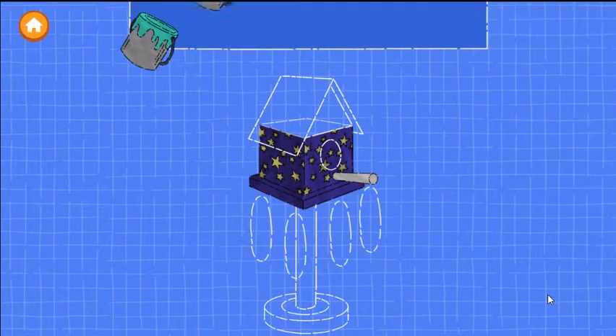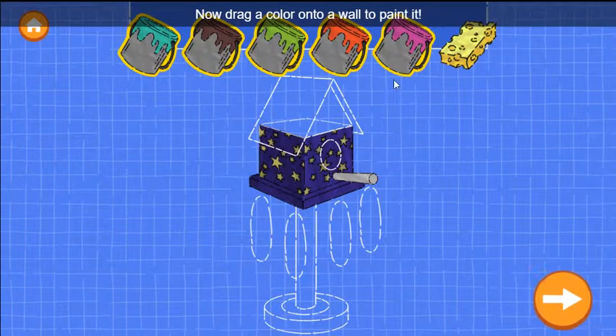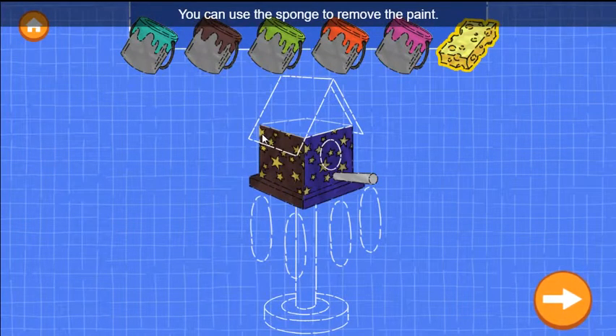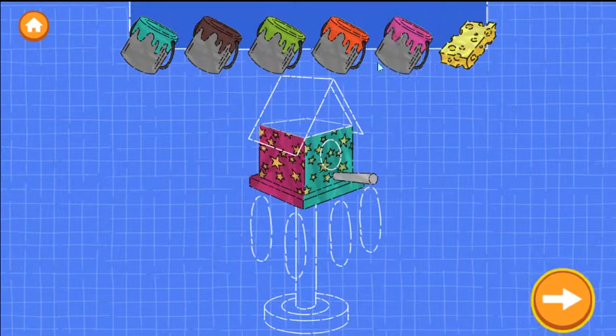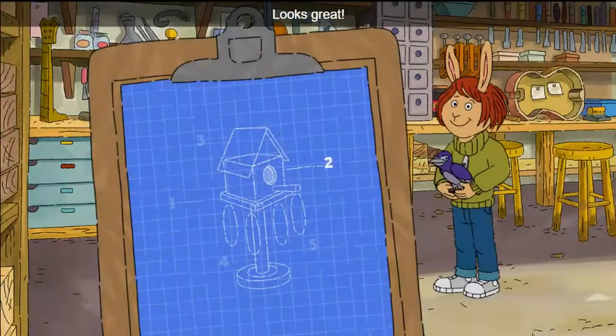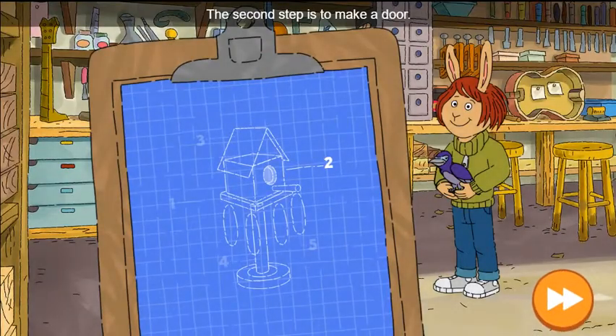Excellent work! Now drag a color onto a wall to paint it. You can use the sponge to remove the paint. When you're happy with the paint, tap the next button. Looks great! The second step is to make a door.